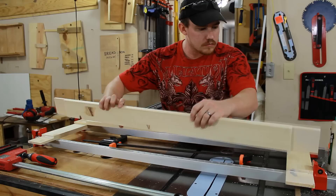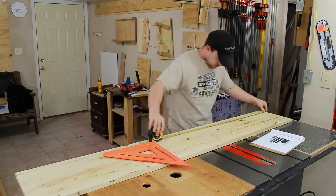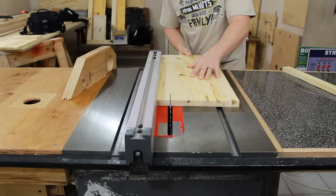This door will go together very quickly with some simple half lap joints. On my final board, I'm using the cut list to mark out the pieces for the base, crown, and French cleats.